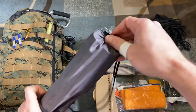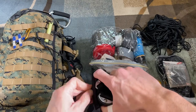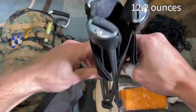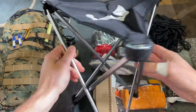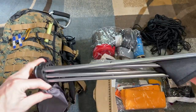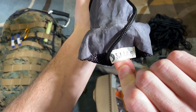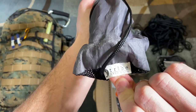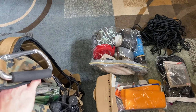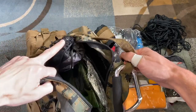Next I have a camp chair. Now this is really just a luxury item, but it's very, very lightweight. If you've ever gone camping and had nothing to sit on except a rock or a log, that gets old real fast. This is made by Tribe Provisions, and it goes in the main pouch up on the side. I allow myself this luxury item because I have a good spot for it and it's very light.